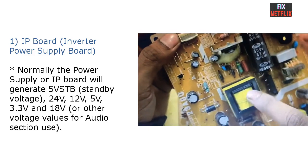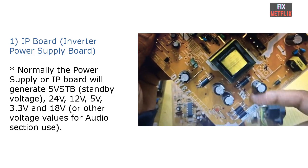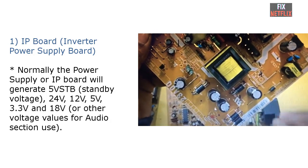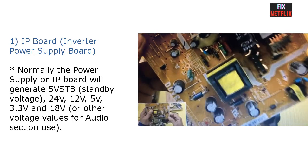Normally the power supply or IP board will generate a 5V standby voltage, 24V, 12V, 5V, 3.3V, and 18V or other voltage values for the audio section.